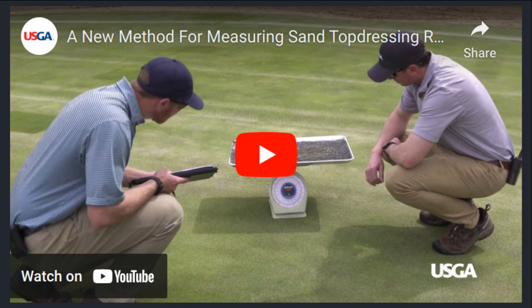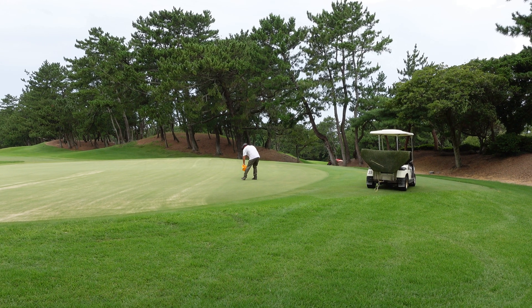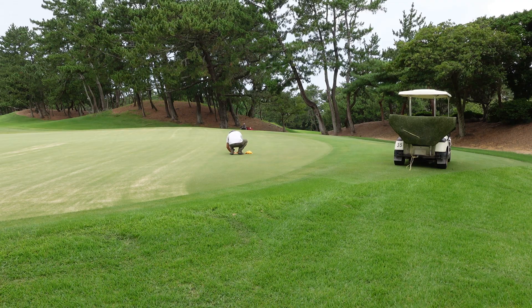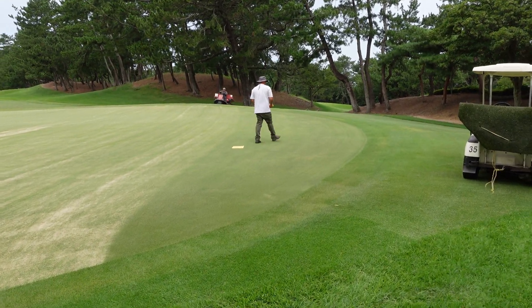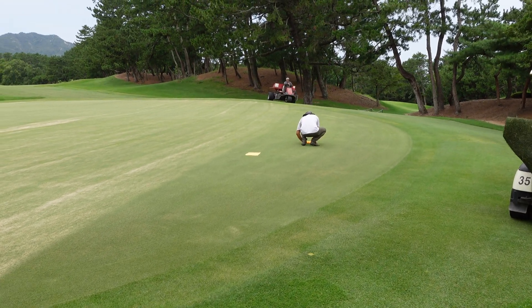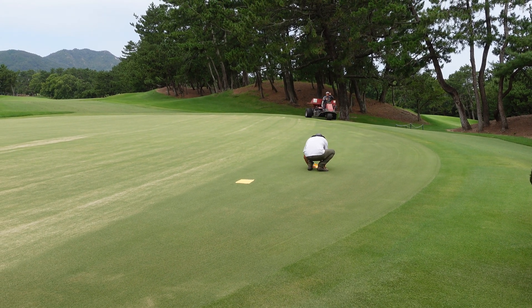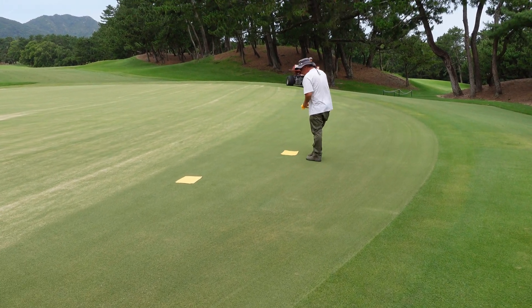The USGA have a great video about one way to measure the sand top dressing rate, and I recommend that you watch that. I'm going to show a slightly different way that also measures the mass per area. They used a cooking tray with Inca Mat in it — that hard surface could have some sand skipping out of it, depending on the type of top dresser that you use. Because of that, they recommended using an Inca Mat inside the tray so that it will capture the sand and keep it from escaping. In the video I'm showing here, I've used a towel.